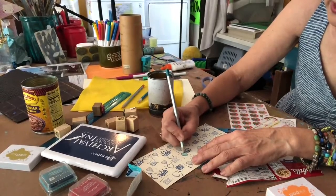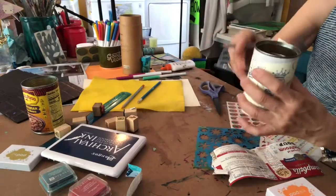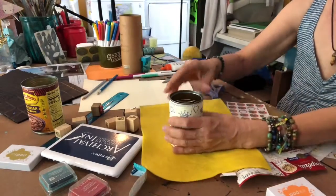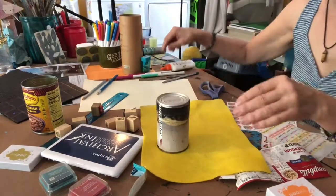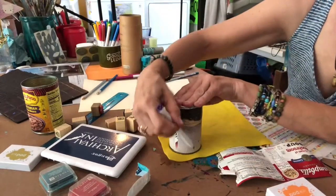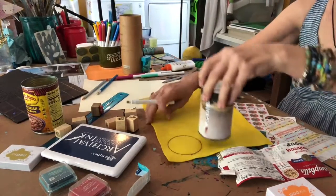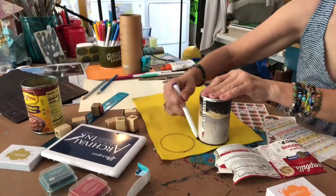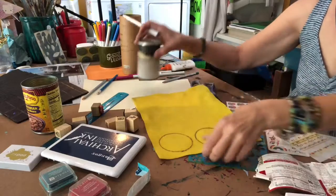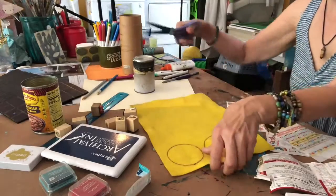That's gonna take some time so I'm gonna do that later, then glue it around this can. If you have felt at home, take the can, put it upside down, take a marker and draw around the can twice. You're gonna cut that out and glue it to the bottom of the can.